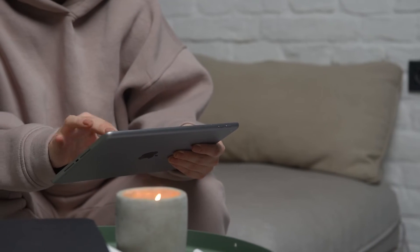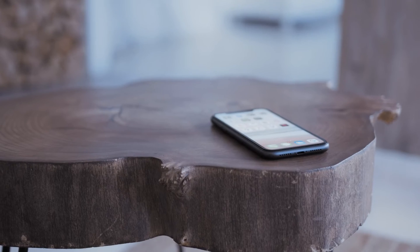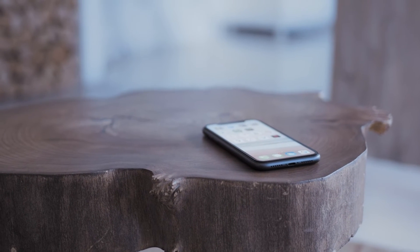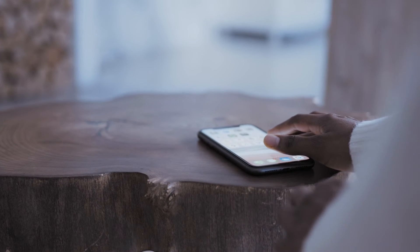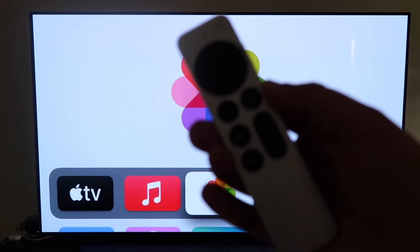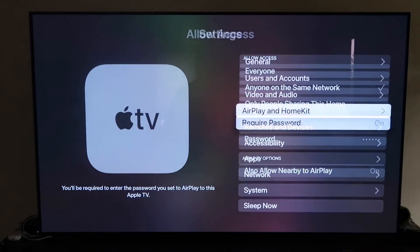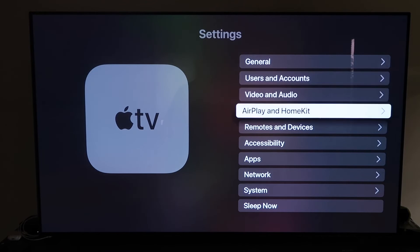The third and probably easiest way — though the most costly — is using an Apple TV 4K. Make sure your Apple TV 4K is fully set up, installed, and connected to your iCloud account. Grab the Apple TV remote and go down to Settings, then click on the fourth tab that says AirPlay and HomeKit.